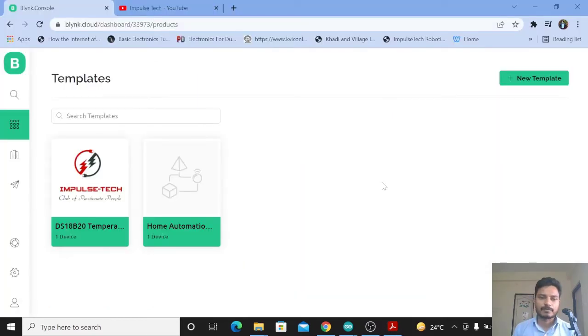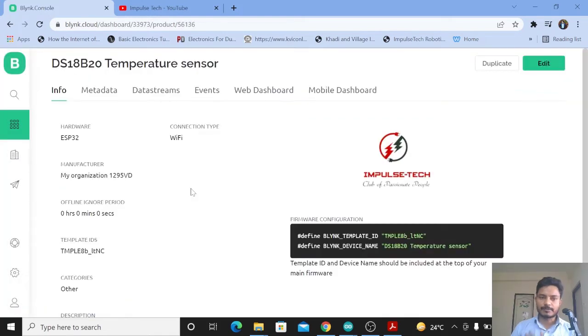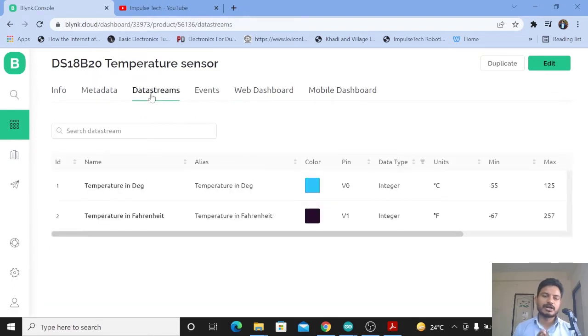Now we will configure the Blynk platform. First you need to create a template. Here you can see I have created one template called DS18B20 Temperature Sensor. To create a template, click on New Template, give it a name, and select your hardware and connection type. You also need to configure the template by creating a data stream, web dashboard, and mobile dashboard. I have explained step by step how to do this in my previous video — the link will be in the description box and the info button.